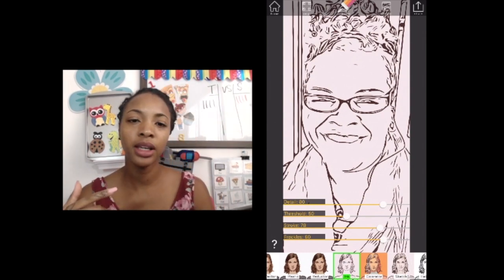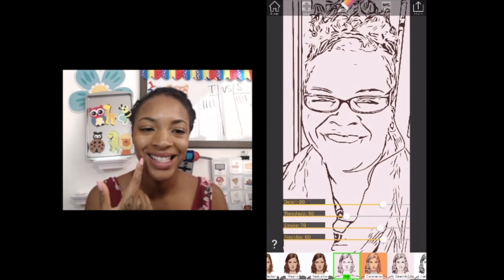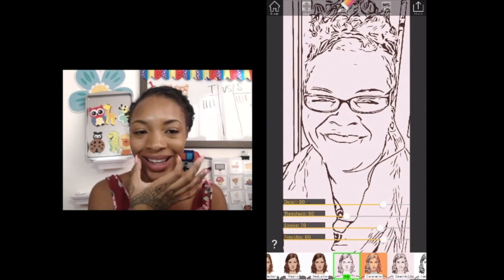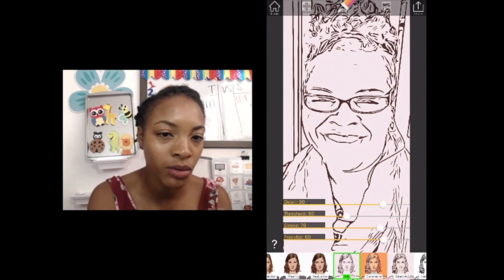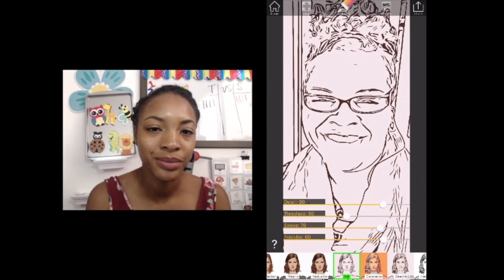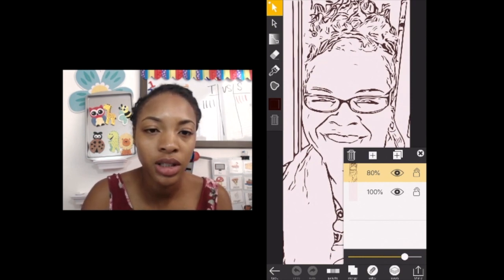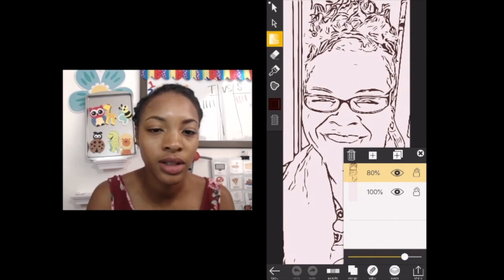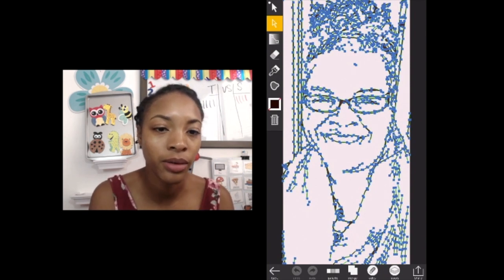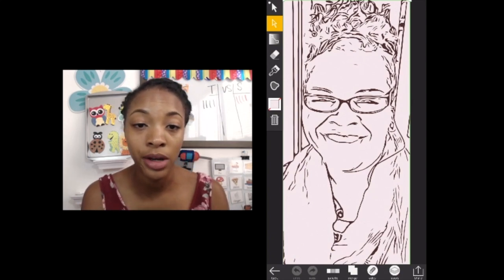You can also erase things you don't like. When I did a picture of myself, I didn't like my smile lines because they connected with my nose in a way that didn't match the picture, so I erased them. If you click on edit at the top, then click the arrow icon, you can erase anything you don't want on the picture.